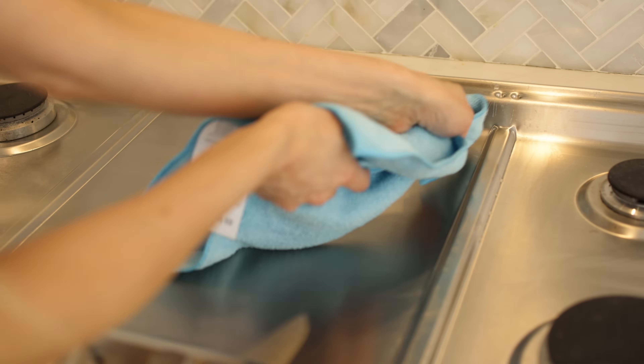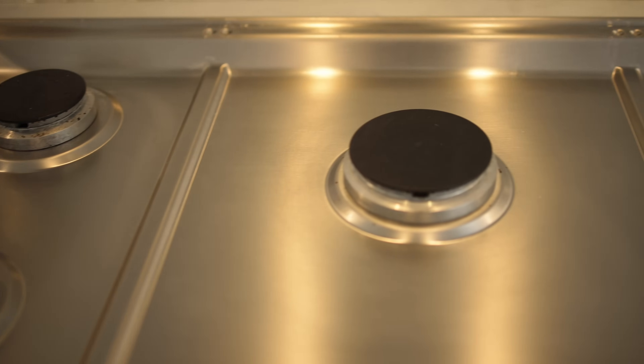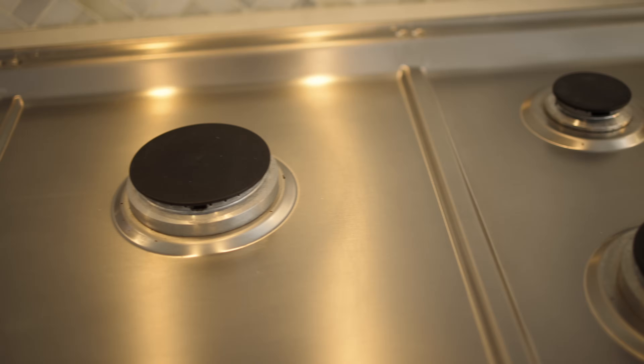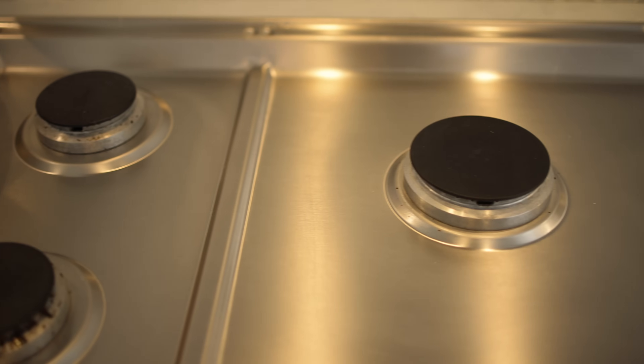Not only is this going to polish and shine your stovetop, but it provides the added benefit of a very thin layer of protection that serves as a barrier and helps protect your stovetop.